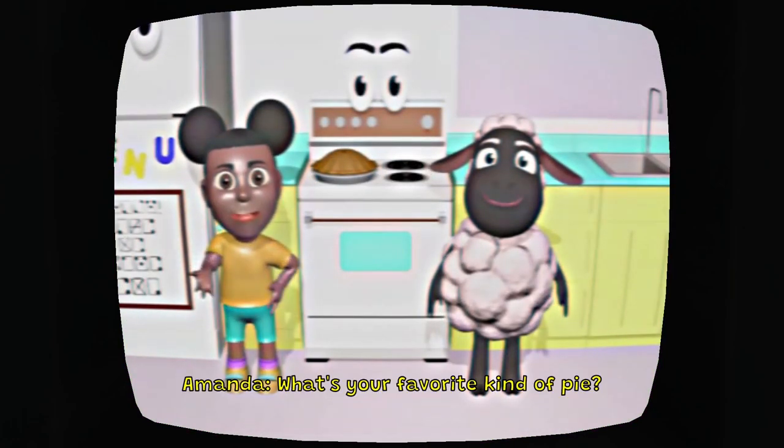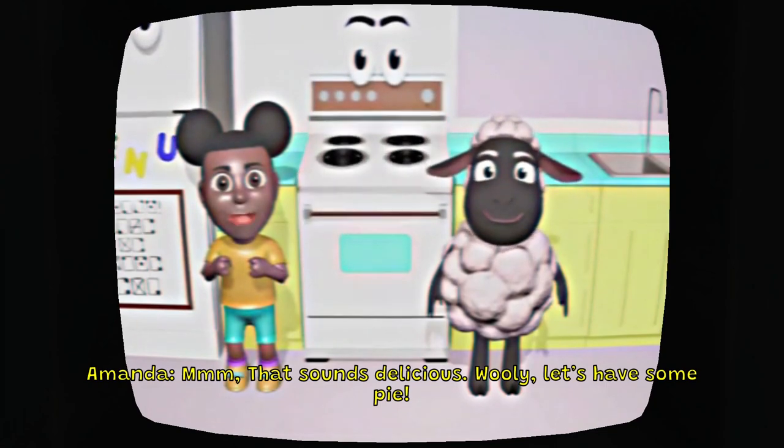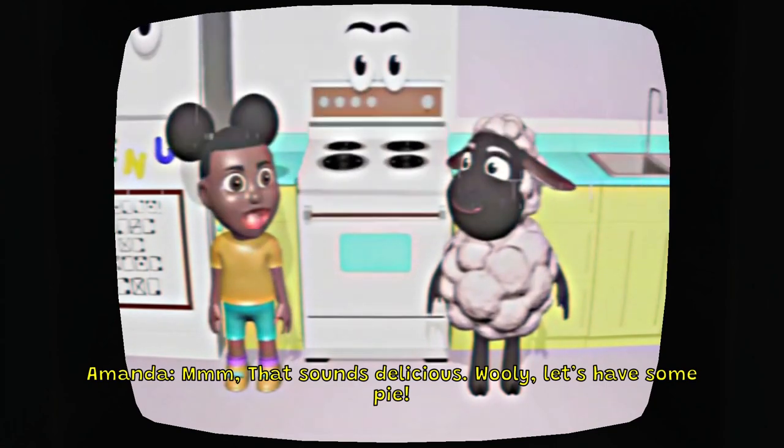I can't wait to eat it. What's your favorite kind of pie? My favorite pie is probably apple pie, so let's go with that. That sounds delicious. Let's have some pie. Alright, I'm going to make the apple pie right now, guys. Let's go.